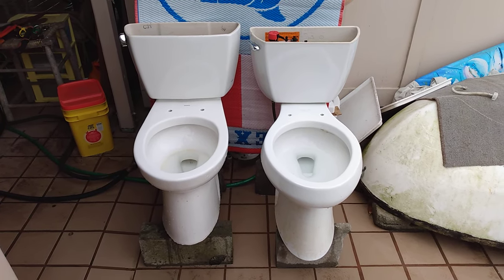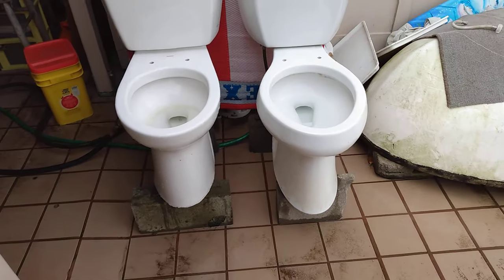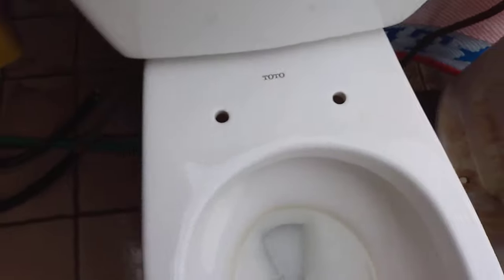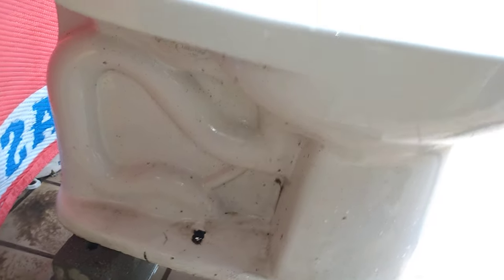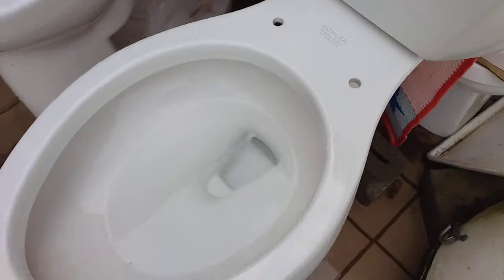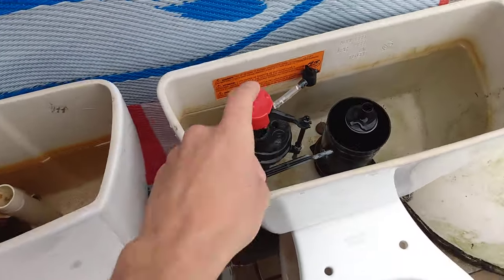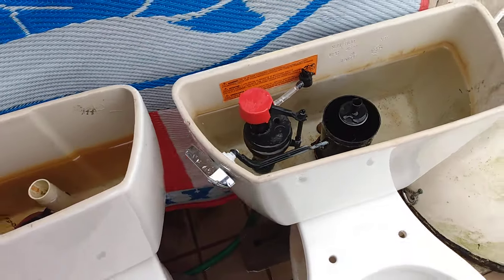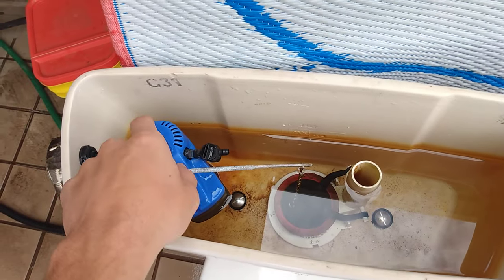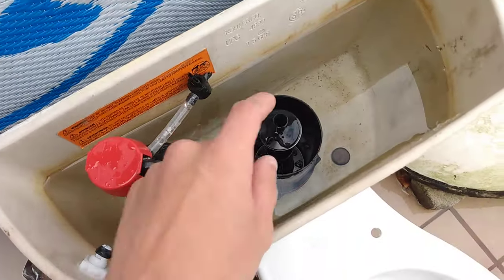Here is the Toto Drake versus the Kohler Highline Class 5. As you can see they are both comfort height and both elongated. Both have a similar trapway and both of them are on all original tank parts except the fill valve. I have it on a different fill valve because the original is just too slow. But as you can see this is original. The flapper is a genuine replacement so technically not original. And the aquapiston is original.